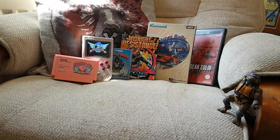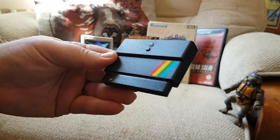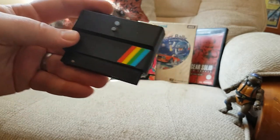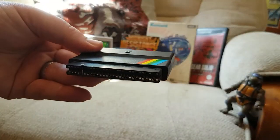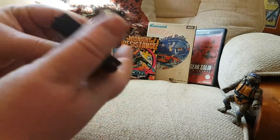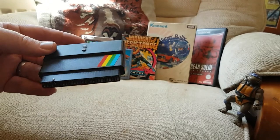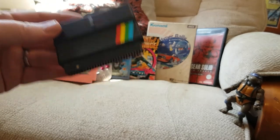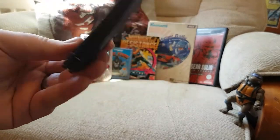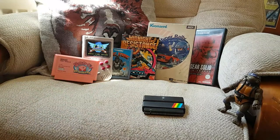Moving to slightly more niche options — this is the DivMMC Future, and style-wise it's for the Spectrum. You load all your games in here and plug it straight into the back of your Spectrum. It works on all models I've tested. There's a joystick slot so you don't need to plug in a separate Kempston joystick adapter. Scroll down the menu, click your game, press play and it loads instantly. I still love loading games from tape, but for convenience this is a really nice thing to have.